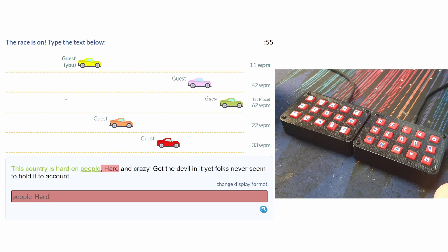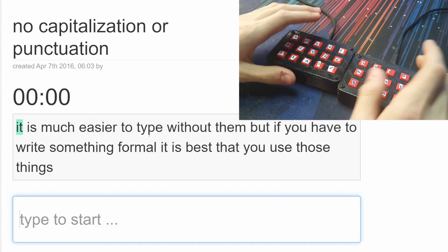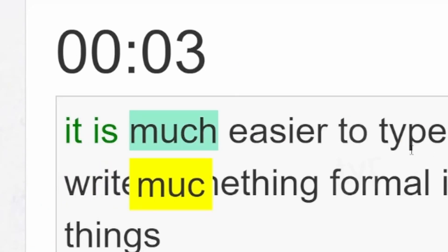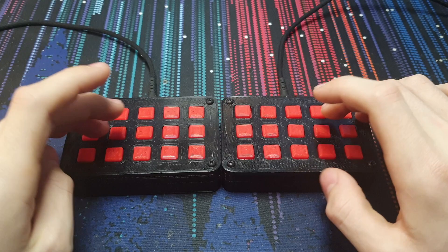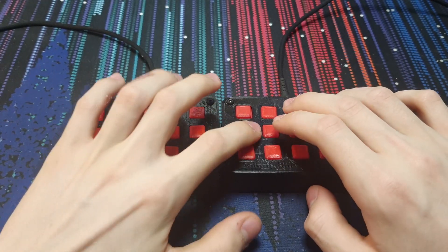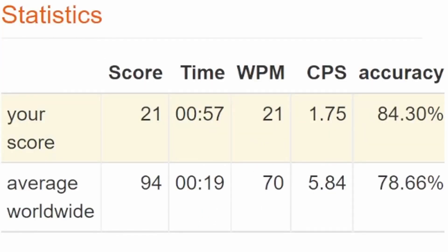And it doesn't even work. There's no way for me to win — I can't type punctuation. After finding a no-punctuation typing test, I was surprised how well this keyboard actually works. I got 21 words per minute. Maybe gaming will be better.